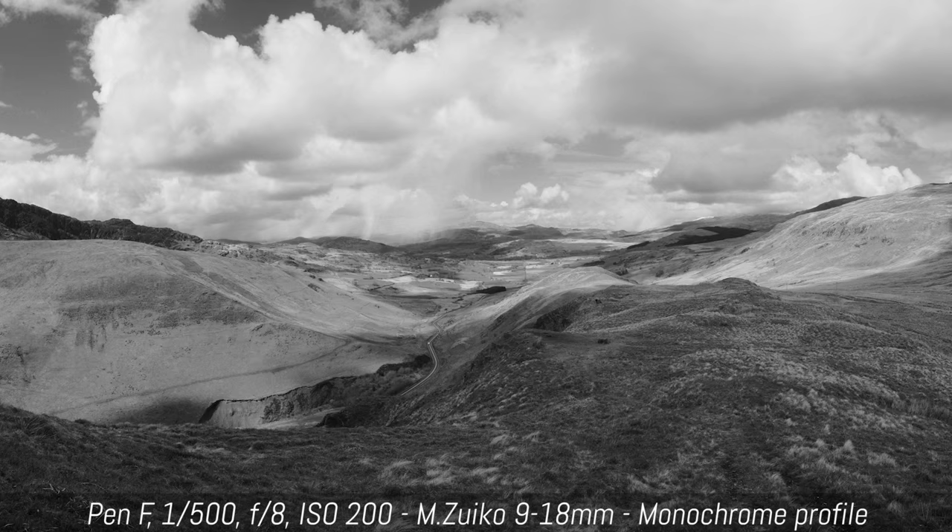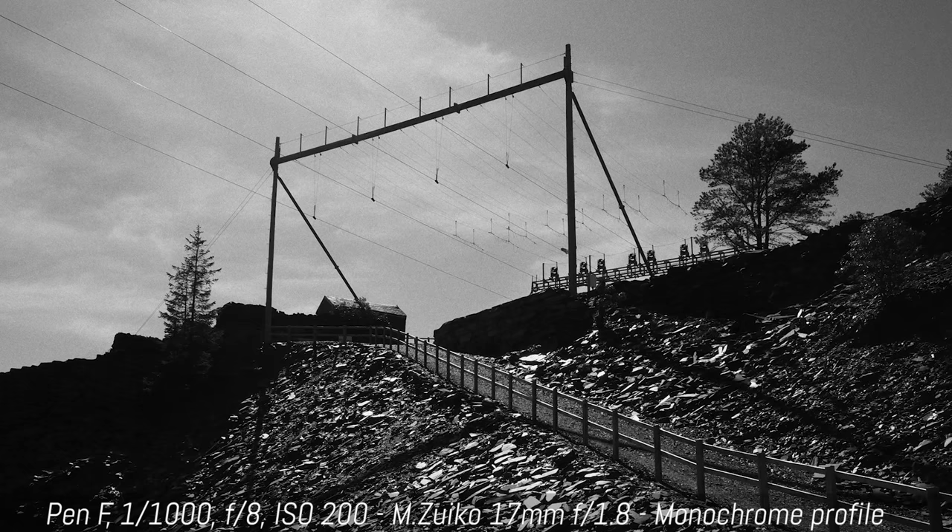First, I really love the monochrome profiles. Olympus made an effort not only to render beautiful black and white with rich grey tones, but they also did a good job with the film grain simulation. I can even say that the Pen F produces some of the best digital black and white I've seen from a mirrorless camera.